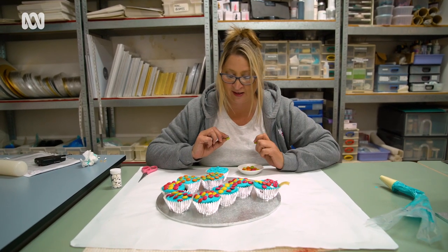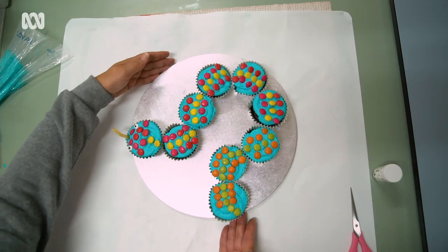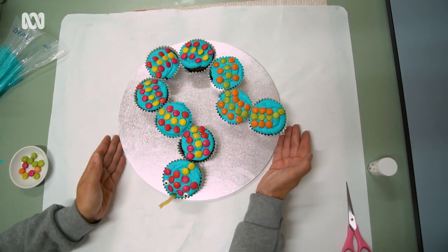The last part of the snake is the tail. I'll just continue on with the green Smarties and make this one a little bit thinner than the others because it's the end of the snake.